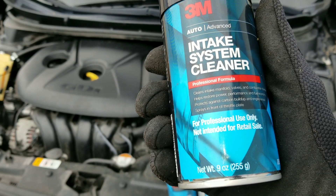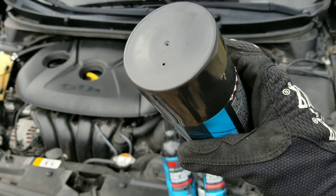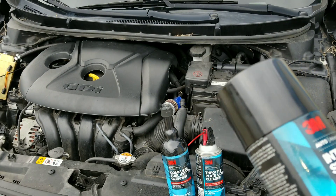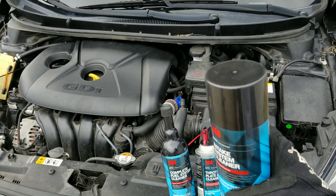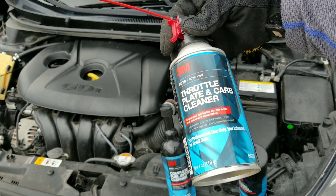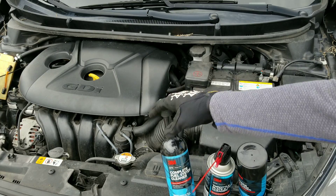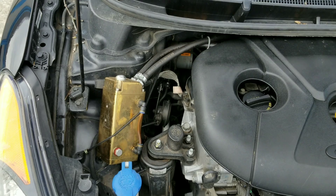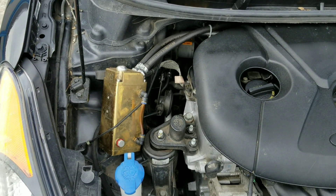Spray in front of the throttle plate. This requires an adapter, but we're just going to go ahead and add this to our giant sprayer. The other products in this kit include throttle plate and carb cleaner, as well as complete fuel system cleaner. And as you can see, we do have an oil catch can.